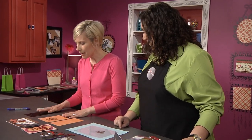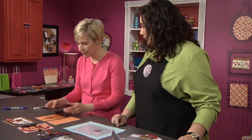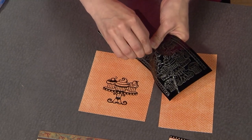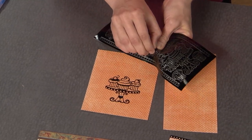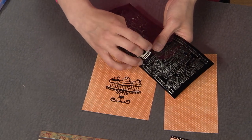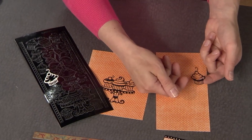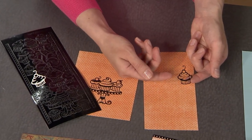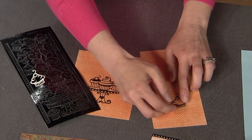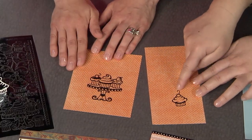I'm going to start with some outline stickers — this is going to be my shortcut. Let me pull up my sheet here and pull off one of these cute little cupcakes. For some of these little stickers I like to use tweezers or a toothpick to get it started. These are very sturdy materials — just tap it down and it is on the paper.